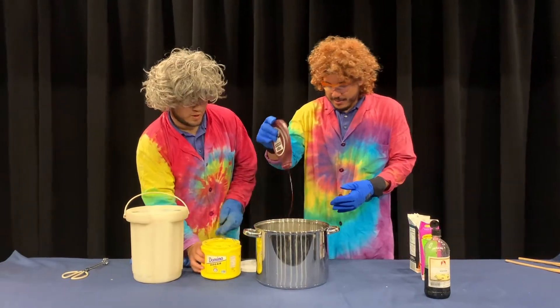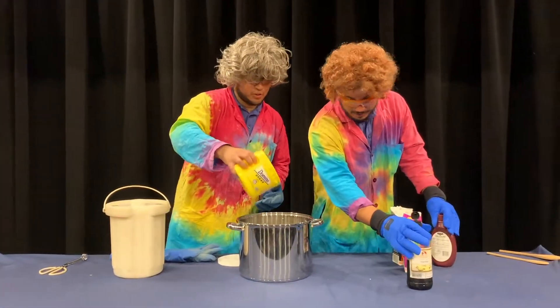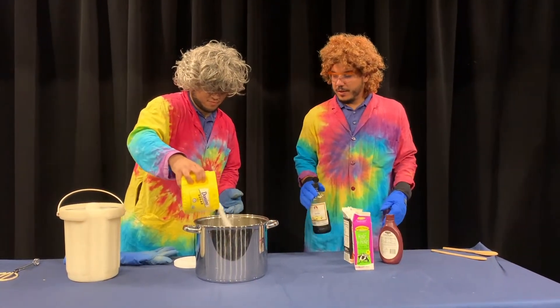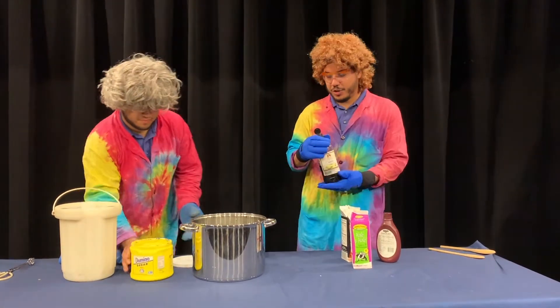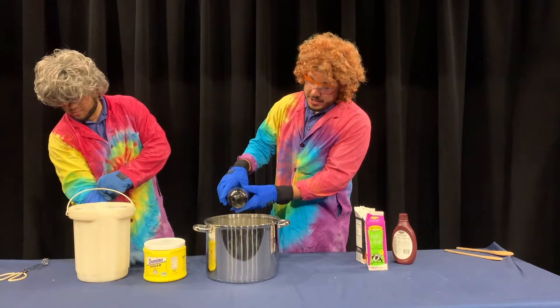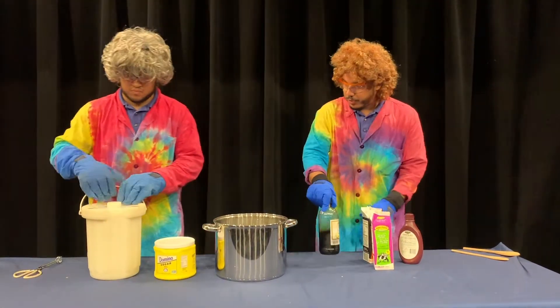No ice cream is complete without a little bit of sugar — got to sweeten it up a little. We'll use about a quarter cup of sugar. We're going to add just a splash of our vanilla flavoring, and then we're going to stir it up really, really well.